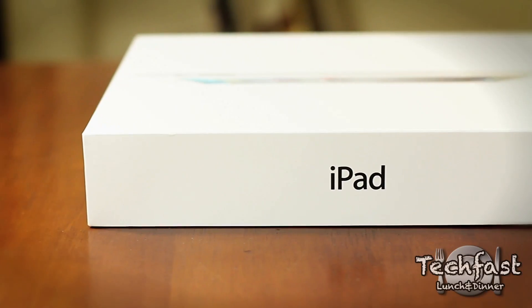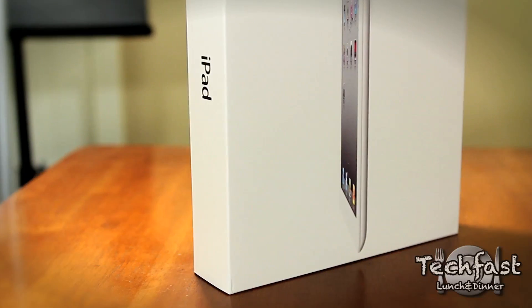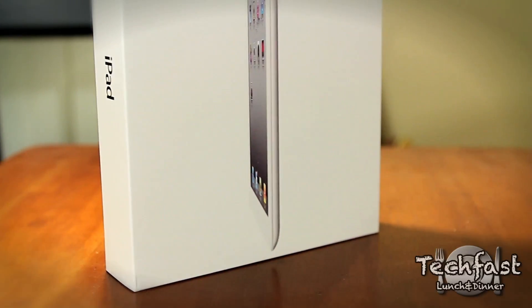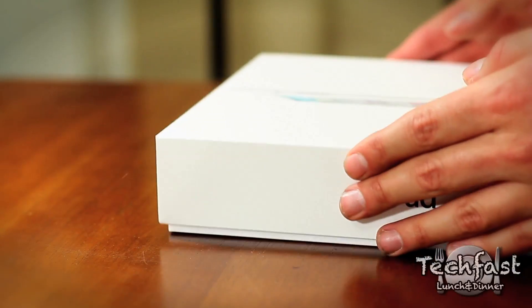What's up internet? John Lennar here with TechFist Lunch and Dinner, bringing the unboxing of the much anticipated brand new iPad 2. This is the 32GB Wi-Fi White Edition. I will point out compared to last year's iPad, the box is actually smaller as well.